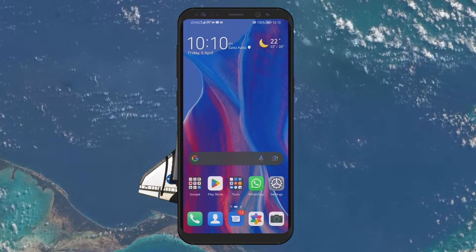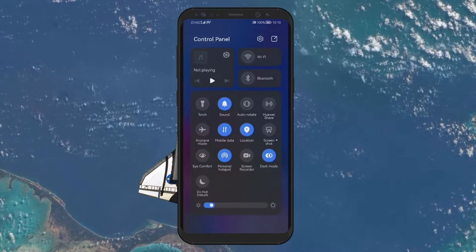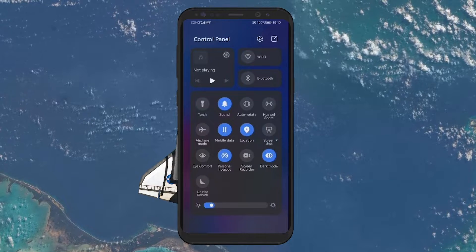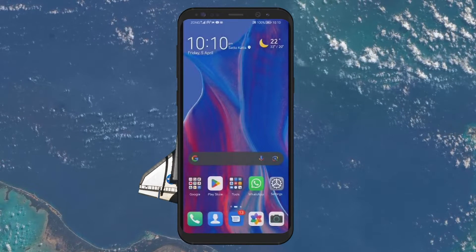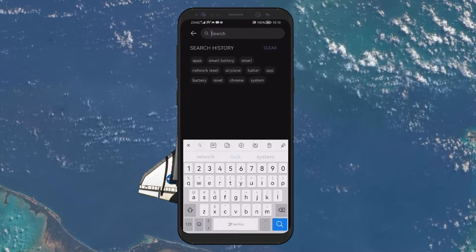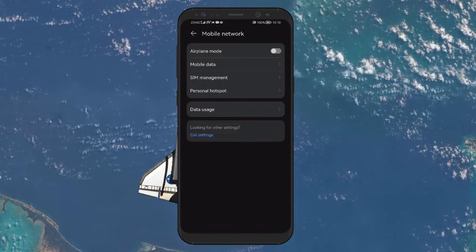Putting your phone in airplane mode can also help speed up charging by turning off all wireless communications like Bluetooth, Wi-Fi, GPS and cellular signals. Open up your settings app, search for airplane mode in the search bar and turn it on. This reduces the battery's workload, allowing it to charge faster.